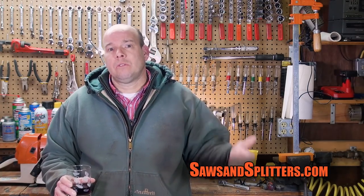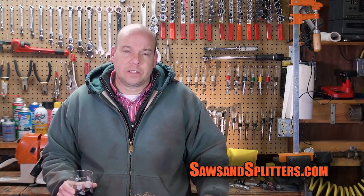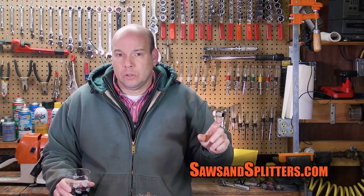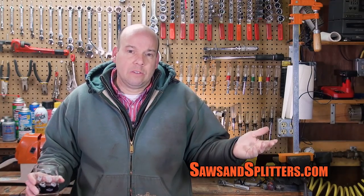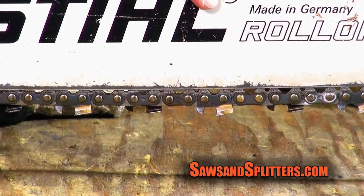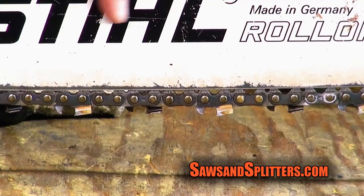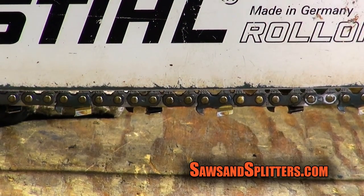My initial thought was to just throw money at the saw and get new pieces. But first I took the 20-inch bar from my 046 and mounted it on this saw. I cleaned the bar rails — there was a lot of caked-on junk in there — and I spent a good 5–10 minutes scraping it all out. I was really hoping that was going to be the magic solution to my problem, but I don't think that's it.